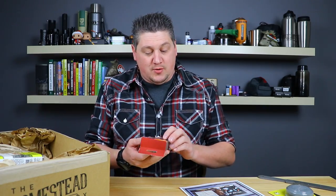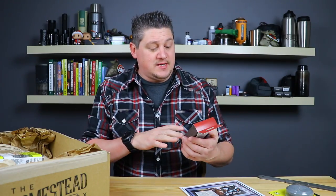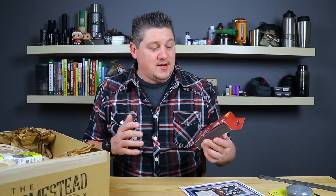Next up is the Ace sanding block — just your typical jumbo sanding sponge, medium grit. These are great for cleaning surfaces that might become rusty. I've used these to clean my cookware. Something like this is very handy to have. It's cool that they throw little items in here that you just may not have but could certainly use around the homestead.